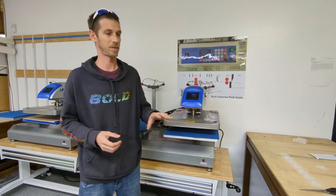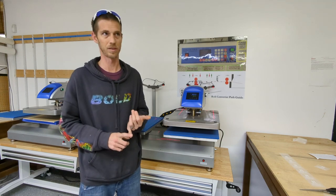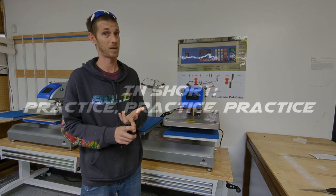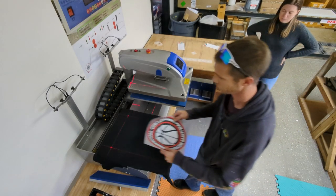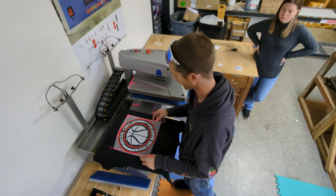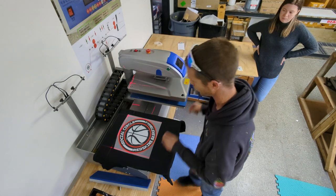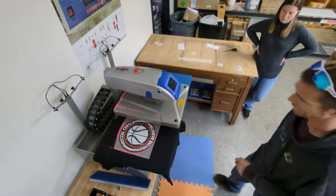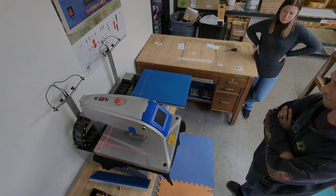As a general rule of thumb, DTF transfers are going to be transferred at 300 degrees, 10 seconds, and you are going to use heavy or high pressure. Not all transfers are created equally. Make sure you understand if you have a hot peel, a cold peel, or an instant peel, and what that means when you go to press these. If you switch suppliers, make sure to get some extras the first couple of times to verify your settings are right.